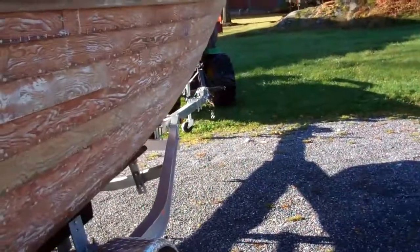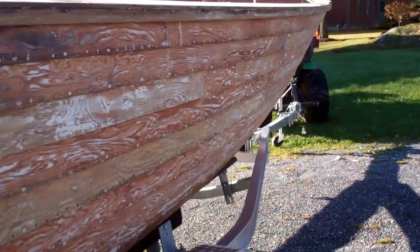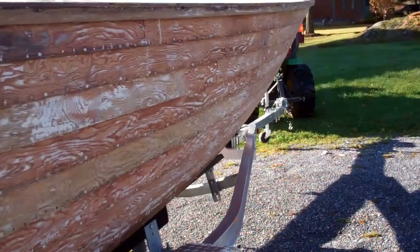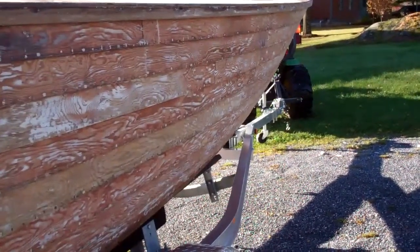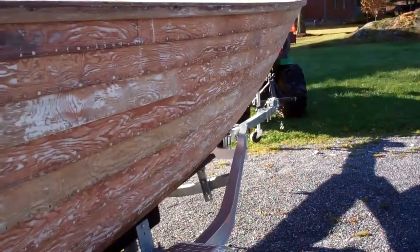So, this is our update on October 27 for the 1957 23-foot Lyman Runabout Preservation Project. And this will be preservation — we're not replacing much of anything. Thank you so much. Bye-bye for now from Snake Mountain Boat Works.